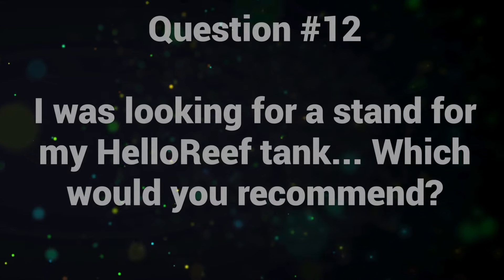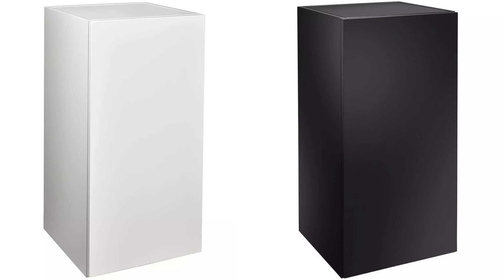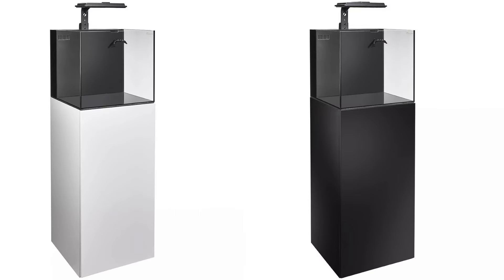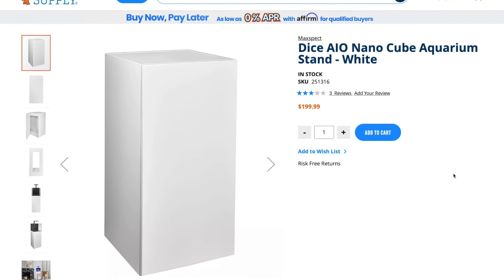Question number twelve: I was looking for a stand for my Hello Reef tank — which would you recommend? There's one that fits really well: it's the one for the Max-Spec Dice All-in-One tank. It comes in either white or black, and the dimensions are pretty much perfect for the Hello Reef tank — a lot of Hello Reef users have been using that stand. Remember, you absolutely don't need a stand. My tank is sitting on a sturdy piece of Ikea furniture and that works just fine, but I can totally get why you'd want a stand depending on where you put it. Check out that Max-Spec Dice All-in-One stand — I'll put a link in the description below.